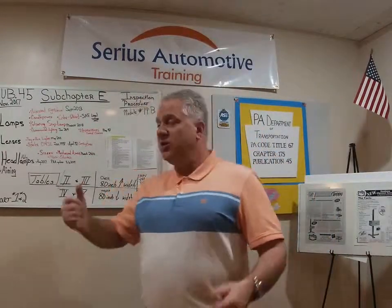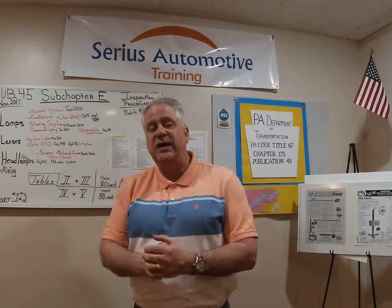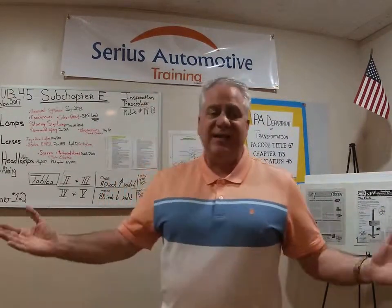Any questions for me, email me at SeriousAutoTraining at Yahoo. Follow me on LinkedIn — Terry Roach — or give me a shout on YouTube. We'll follow up with more information on the interior of the vehicle for inspection. Have a great day.